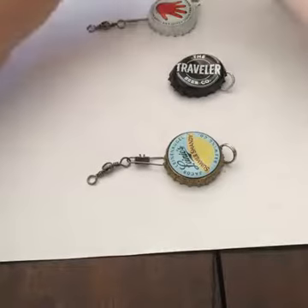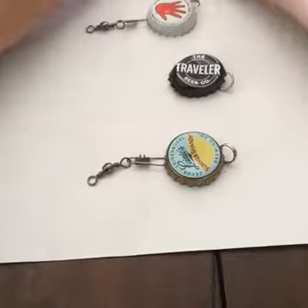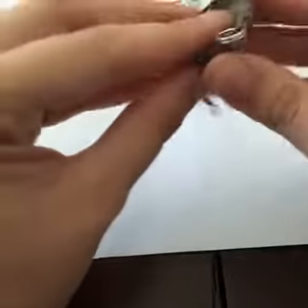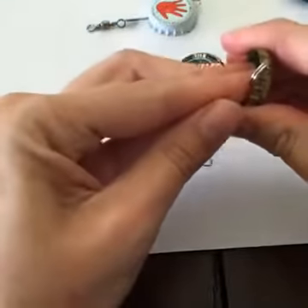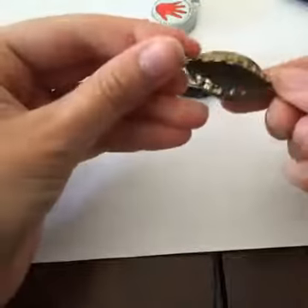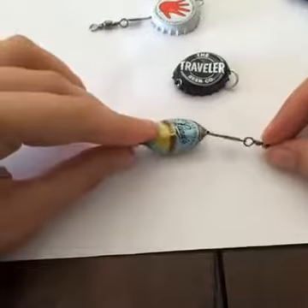So now we're this far, and our next stage is to fold the cap in half. The easiest thing to do is put one finger in and then squeeze around the sides, and then it should close up nicely.